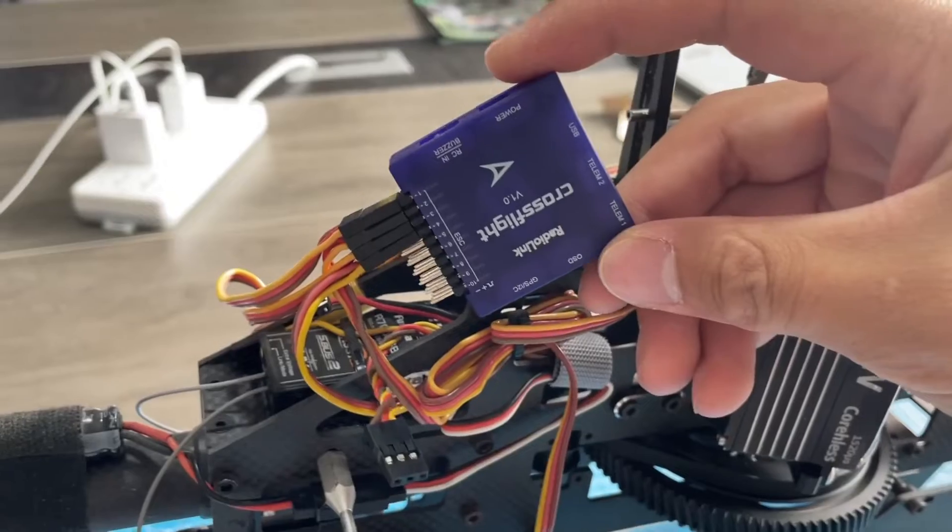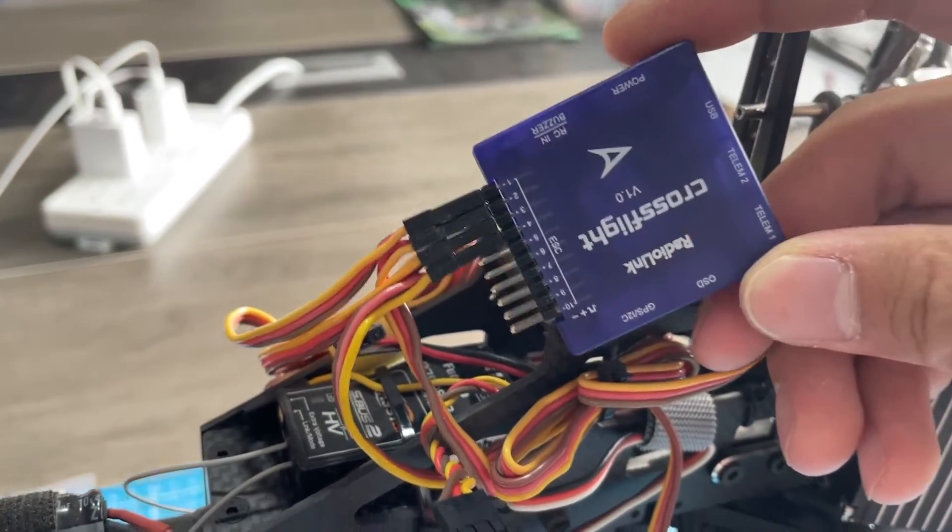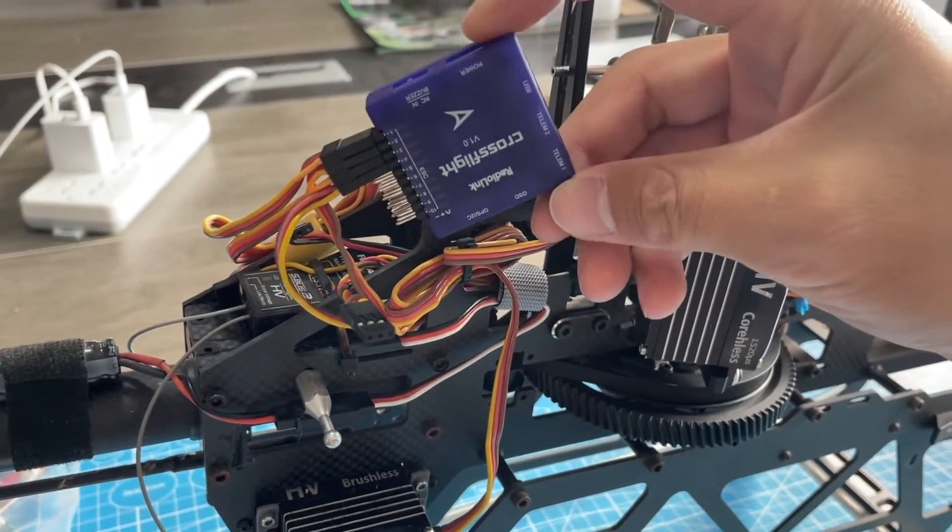Connect the servos to the flight controller one by one by following the diagram. This is what it looks like after the connection.